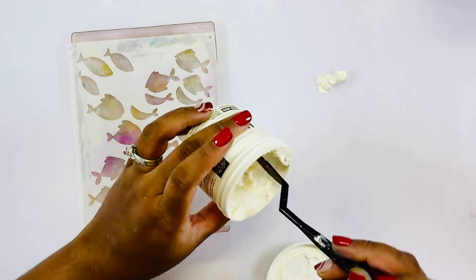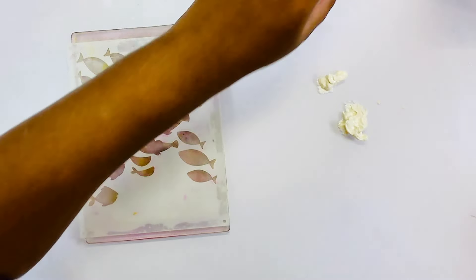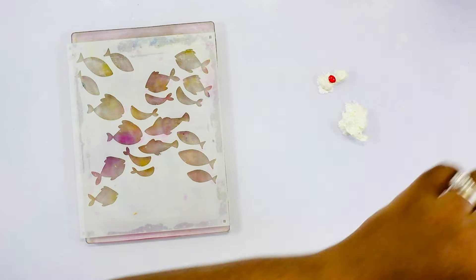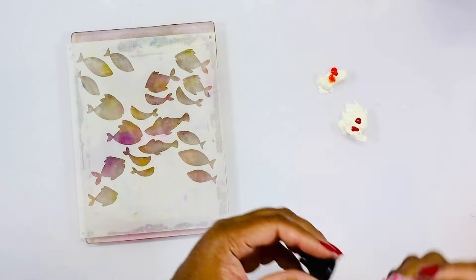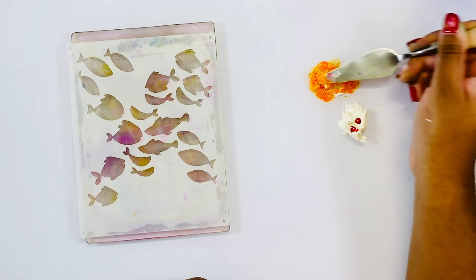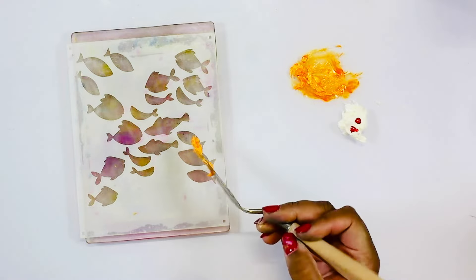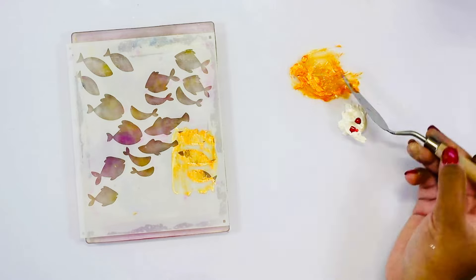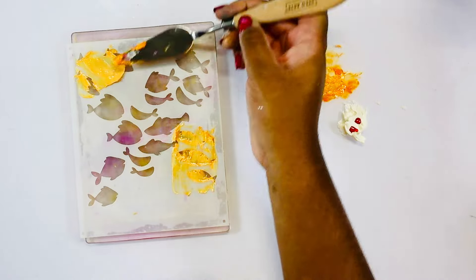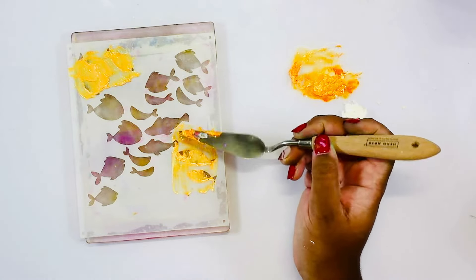Now grabbing my white Hero paste, I create two small mounds of paste and will be tinting those with my reactive reinkers — I am using Cream Sickle as well as Berry Smoothie. If you want it to be more pigmented you add more dots, but I try not to add more than three because that means I need to add even more paste, and for these small areas I don't need that much. I added two dots to each mound and am spreading those where they need to go on this clear panel.